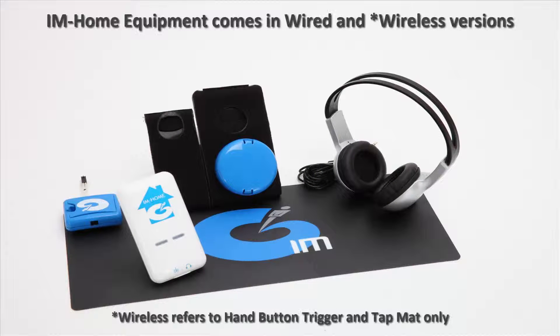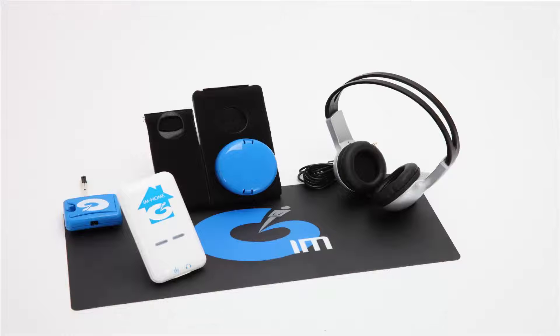Each I Am Home box includes the initial user license. Additional licenses can be added for $99 through our I Am Home online store. In order for your client to begin their I Am Home training, the user license must first be activated. This is a fairly simple process, but some clients may get confused, so we highly encourage you to go through this process yourself so you can explain it to your client.